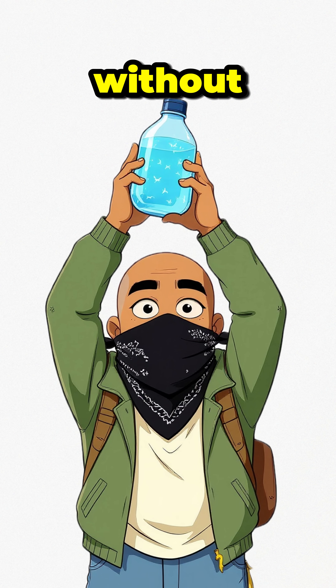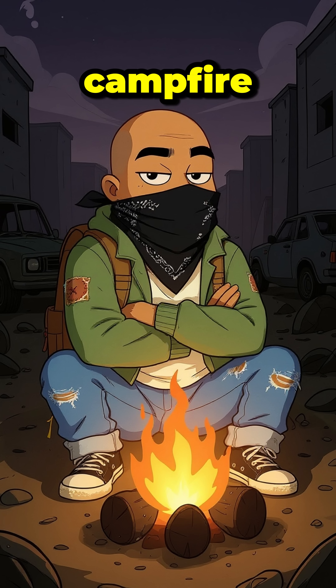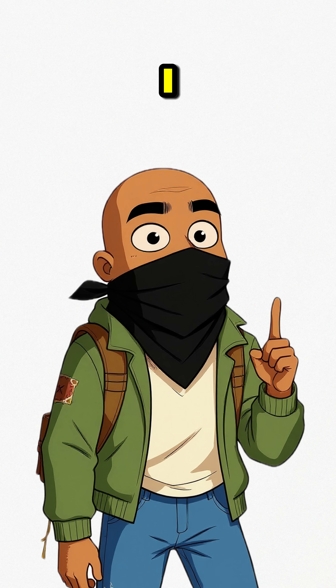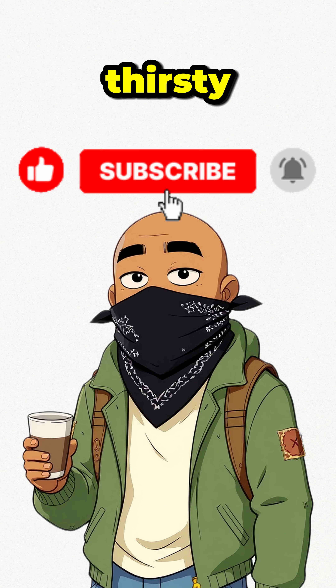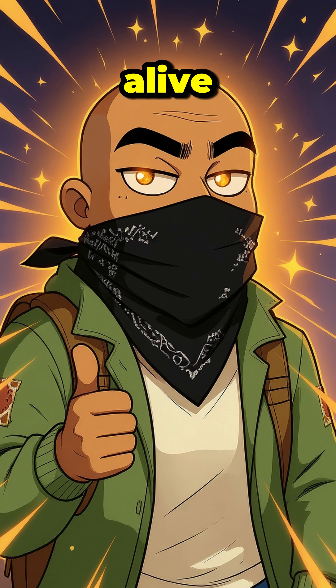How to get clean water without dying of dysentery. You're sitting by your campfire, proud of your fire-making skills. Then it hits you. You're thirsty — not 'I could use a drink' thirsty, but 'I'd drink from a mud puddle' thirsty. Here's how to make water safe, and why you need it if you plan on, you know, staying alive.